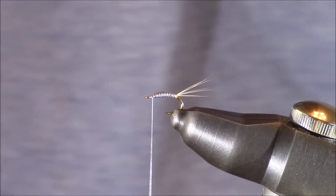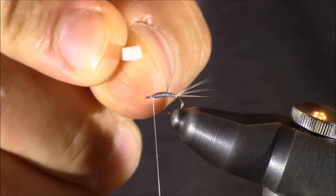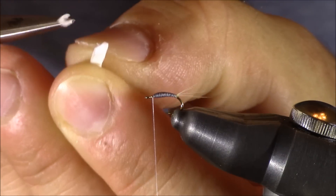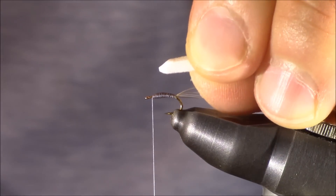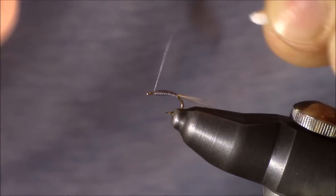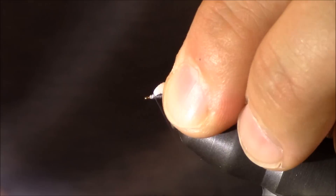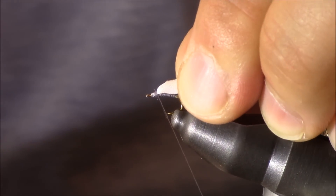Now we're going to add the final piece — the wing. For this I'm using some very simple white foam, cut directly from the sheet, but I'm not going to tie it in as-is. I want to reduce the foam a little bit, so I'll cut all the edges down just a hair, creating almost a pencil tip but not a very sharp point. I'm going to place that directly over the portion I wasn't tying on before and lock it in place. I'll wrap forward and then back to ensure the foam is secure — give it a tug and it shouldn't come out.